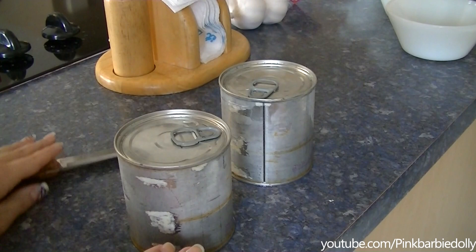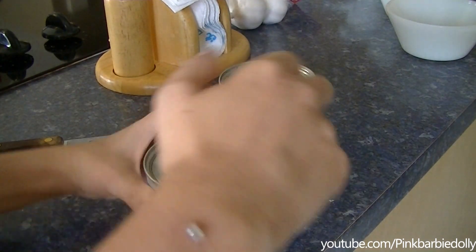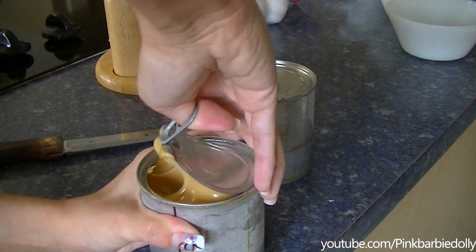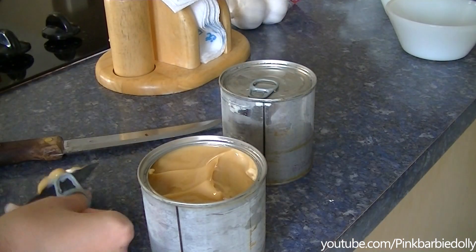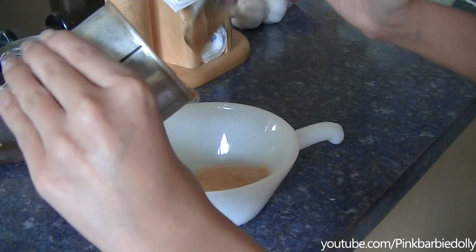Let's open it and see — we're hoping to see like a toffee, caramel color. And we do! I can't wait to try some. Oh my god, that is delicious! Now this is very rich.